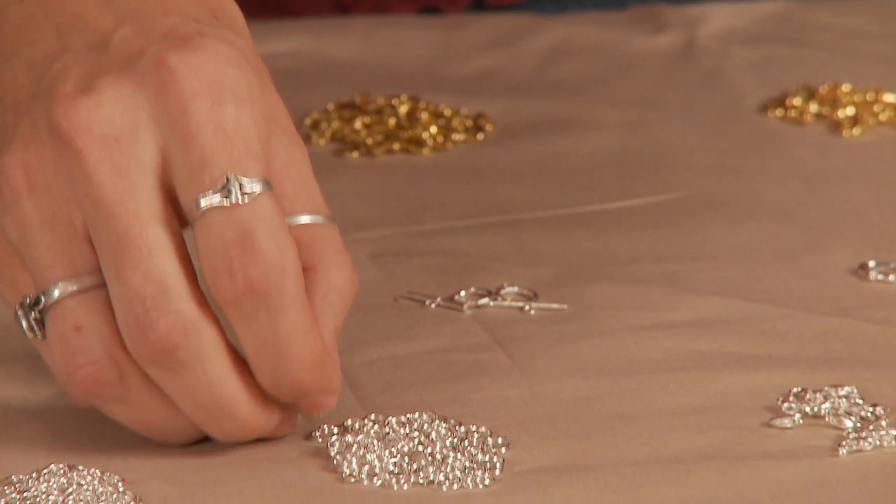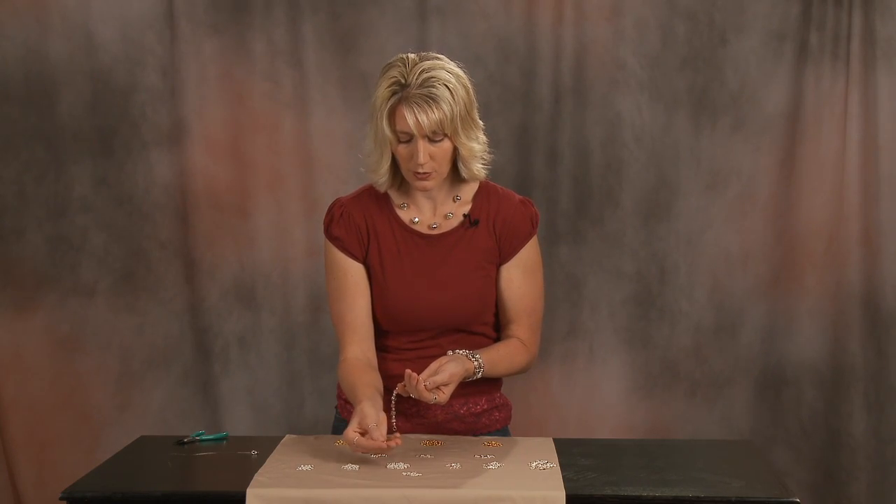We have three different kinds. We have split rings, which are very inexpensive, which is why most people use them, and they also look great.